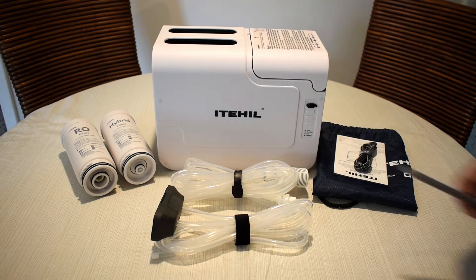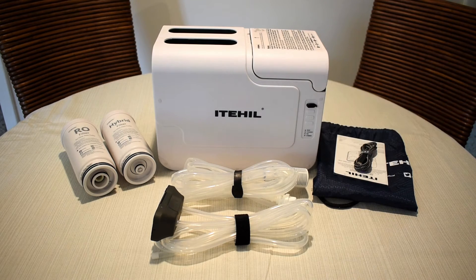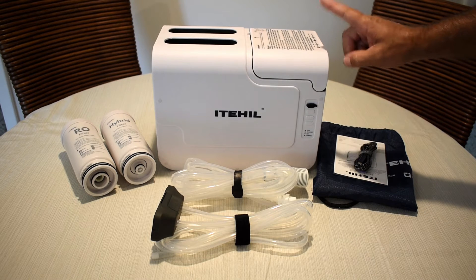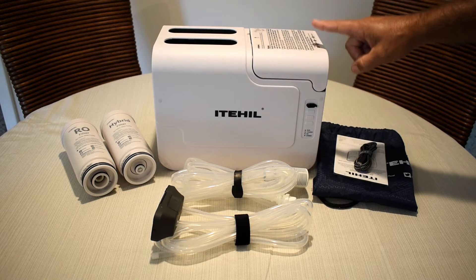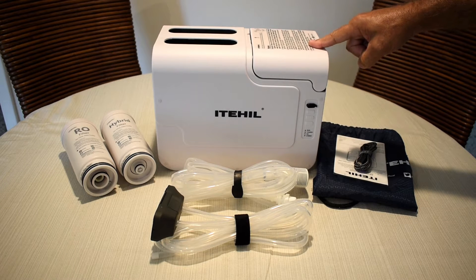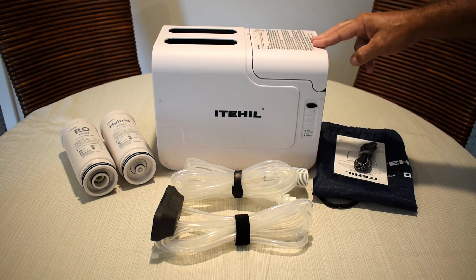The replacement cost for these filters is between $35 and $40 a piece. The weight of this unit is 6 kilograms, or 13 pounds. Once you have a full charge, you can expect up to 1.2 hours of use, and you'll be able to purify between 6 and 7 gallons of water. According to the manufacturer, you should expect 250 ml, or 8 ounces of water being processed per minute.